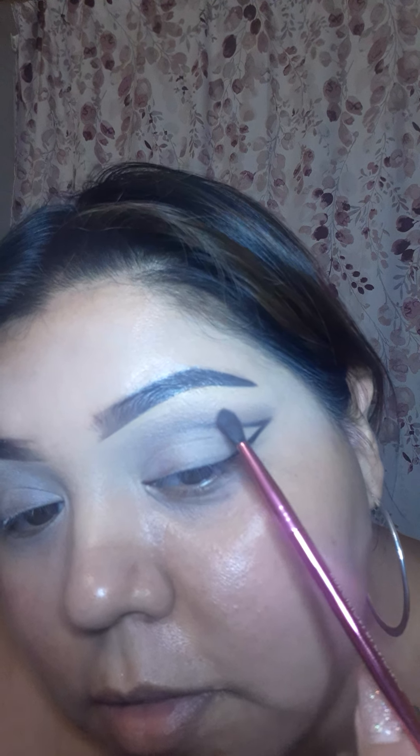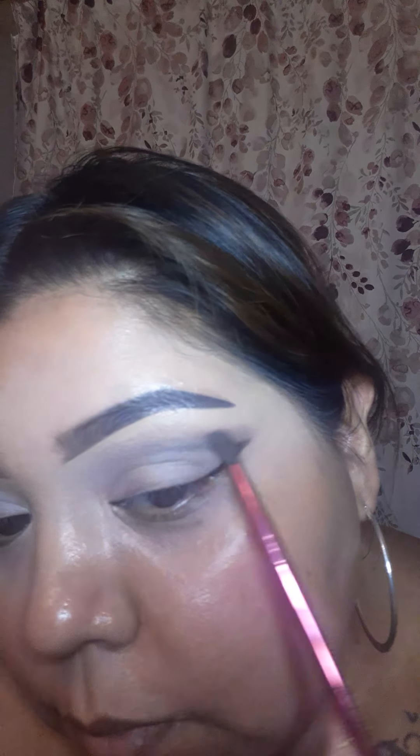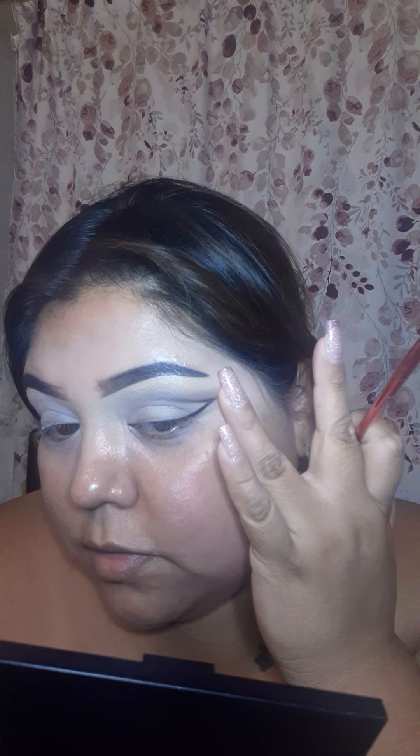I don't know if it's going to pick up on camera how it's blending out - let me get up close a little bit. I'm just following the wing, making sure I get it nice and blended. I don't like this harsh line.